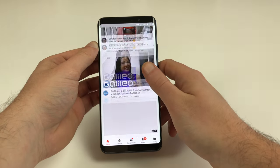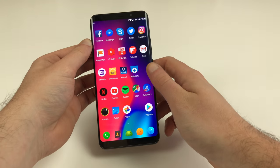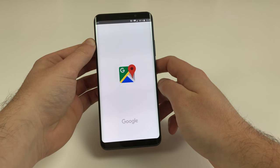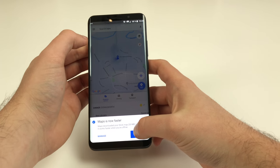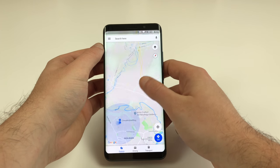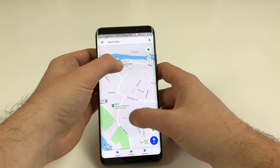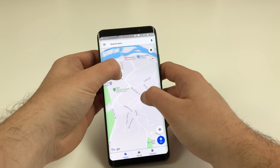It feels exactly like you'd expect from a Snapdragon 660 powered phone. There are some reports claiming the phone stutters, but we honestly can't confirm that at all — comparing it to the Mi Note 3 it feels just the same. This might be due to different firmware versions, since some reviewers appear to have had beta firmware on their devices.